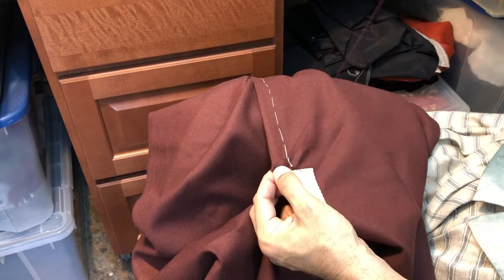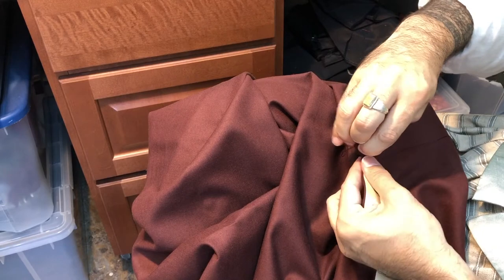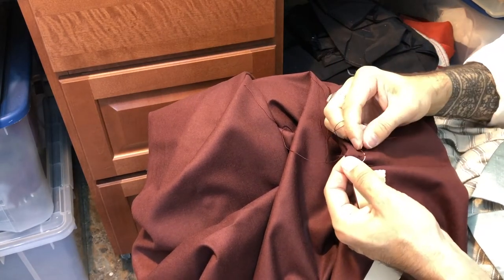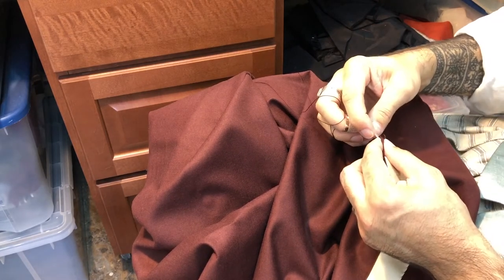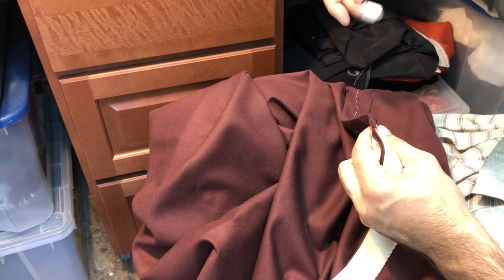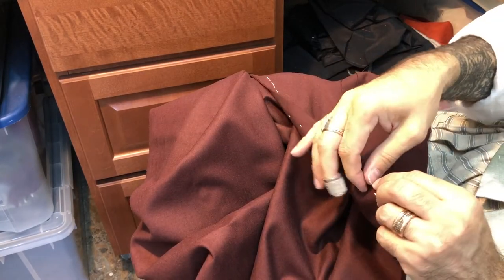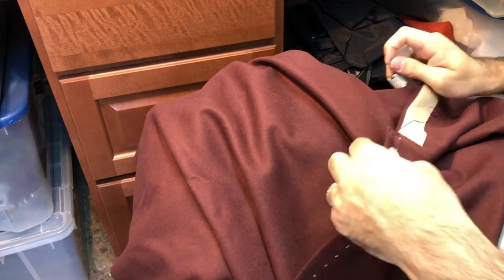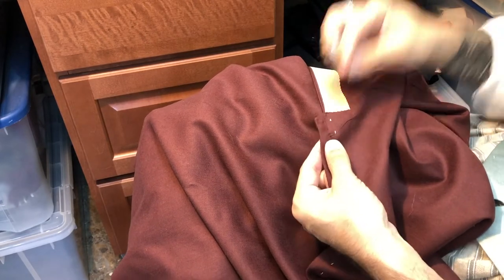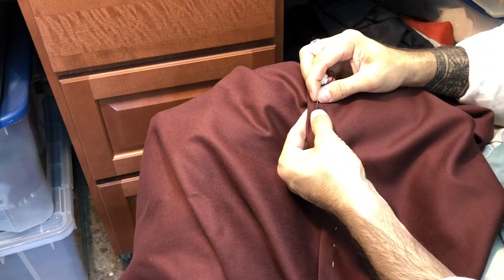I'm beginning this seam with some back stitches, and before I get too far I'm going to tuck this corner in and stitch it in place. I've just gone a few stitches and then I'm tunneling through to the corner — this hides the raw edges right at the top of that seam at the weak point where the join is just below the openings. For this I'm just going to whip it closed, and once that's done I'll return to stitching the seam with running stitches. I've turned the piece around to work a standard seam, starting with a backstitch and then moving into a running stitch for the remainder.